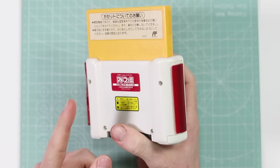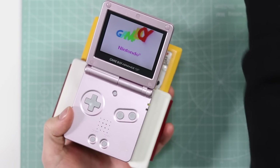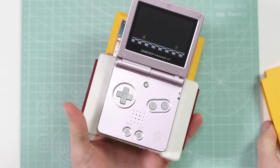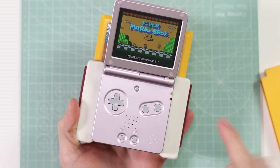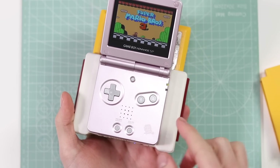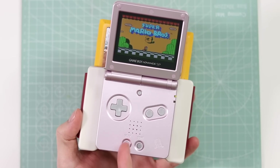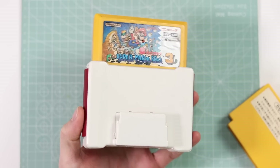If you haven't come from that video, which I suggest you go and watch — this is an adapter that allows you to play the original Famicom games on your Game Boy Advance SP. What I want to try and find out, if I can — not that I think I will be able to — is whether or not the inside of this is just an entire Famicom system, and all the Game Boy is doing is reading the data from this and outputting it on screen, using these buttons to interact with the Famicom plugged into the back.